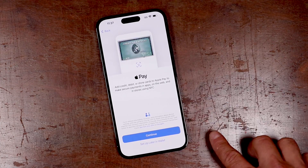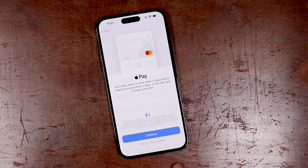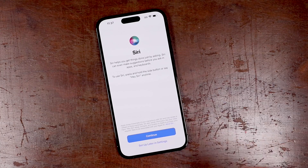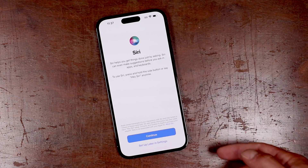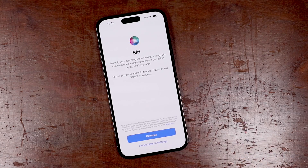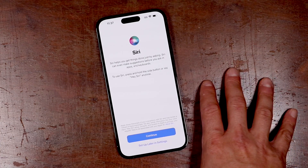You can set up Apple Pay right now if you'd like. Again, you can set this up later in your settings. We're not going to set this up because it does have a lot of private information — this is where you can set up a credit card and have it on your phone so you can pay with your phone. Now Siri is a great feature — it's Apple's personal assistant for asking questions, getting directions, and things like that. It's your voice assistant.